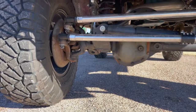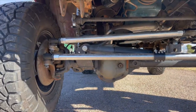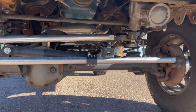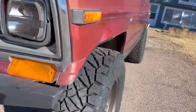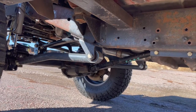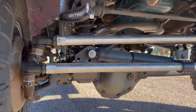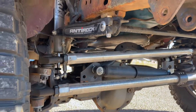The front axle is still the stock low-pinion Dana 44, but I swapped out the leaf springs for coils — actually out of a 2018 JL two-door. It's a three-link setup in the front. The upper control arm was made with bungs and rock crawler rod ends I had on hand. The lower control arms are Synergy Jeep JL ones, and the lower control arm brackets on the frame side are actually leaf spring brackets I had saved from my Willys project. I did this spontaneously one weekend using what I had.